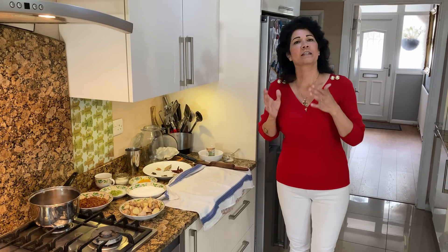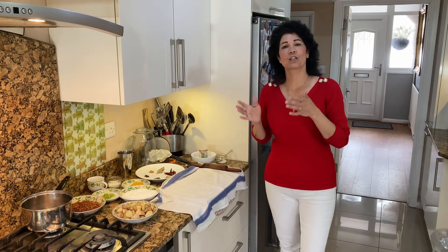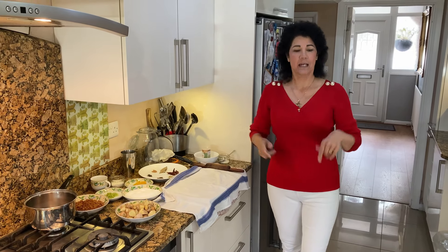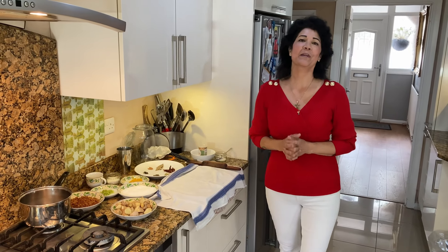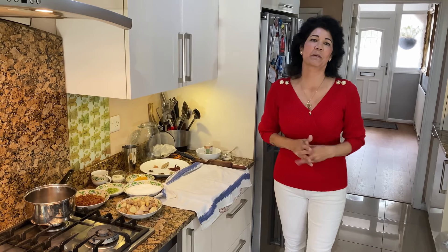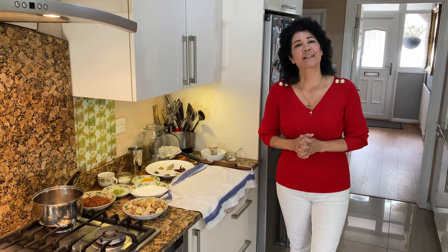So we always, on day one, made ginger wine. We have to make the ginger wine first because it needs six days to ferment. So keep following me — as you see me in red, I'm keeping up the Christmas spirit. Every day you'll see me in green, red, green, red. So let's make some ginger wine.